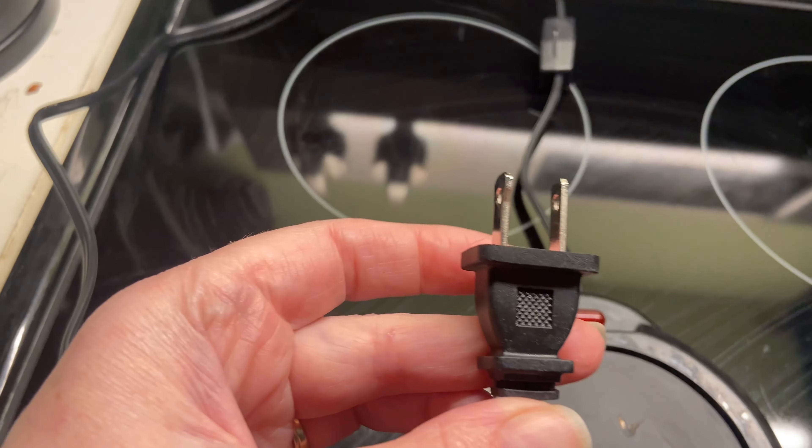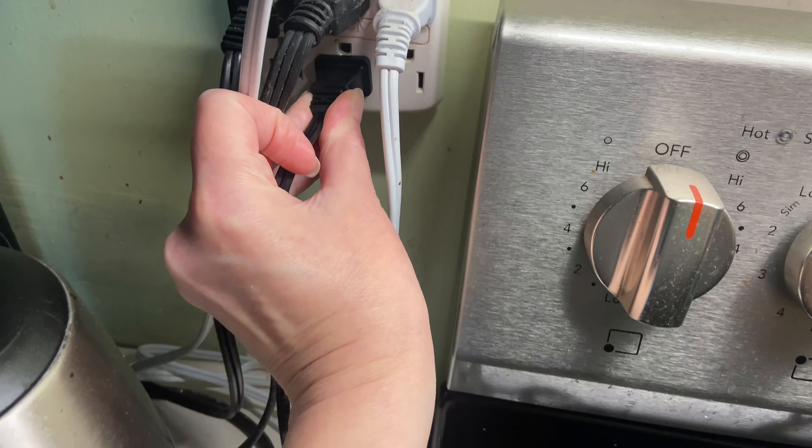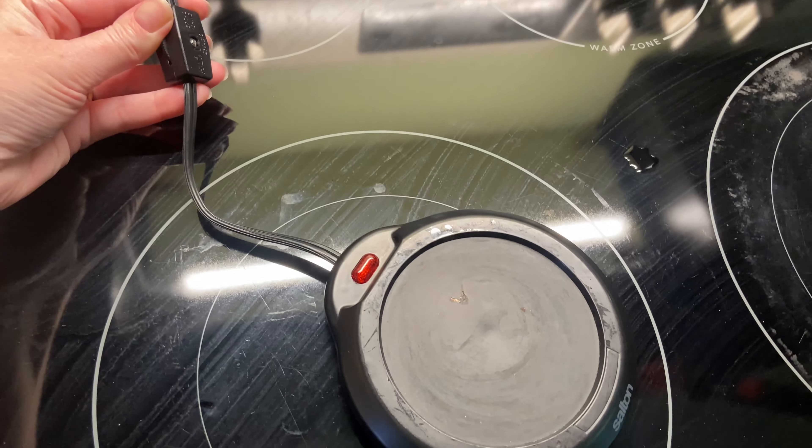This is the Salton coffee or tea warmer. It comes with a plug-in cord that you just plug in, and within that cord there is a switch so you can turn it on and off while still having it plugged in.